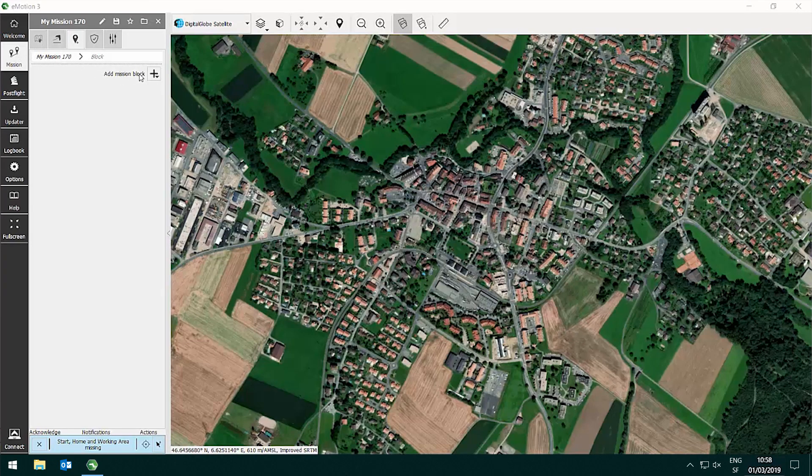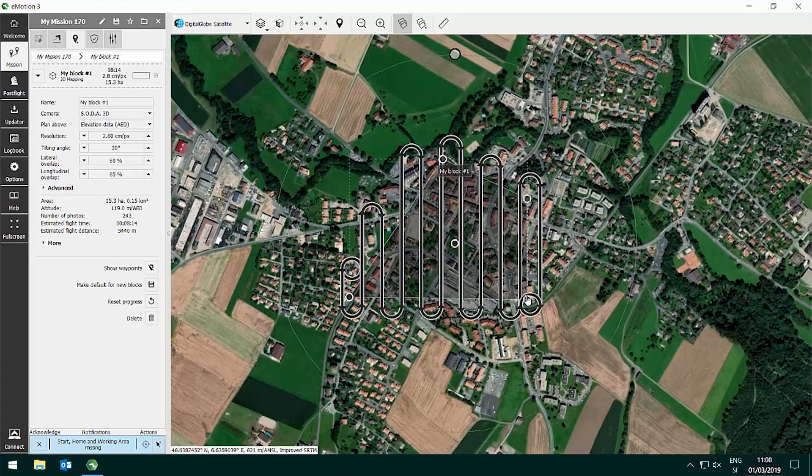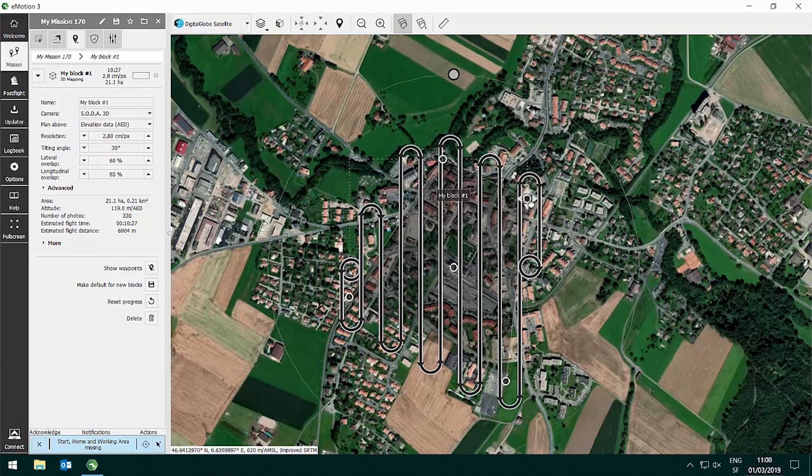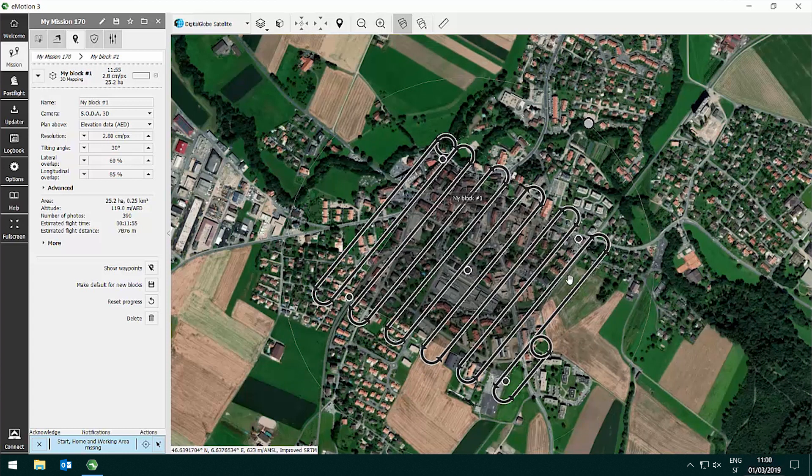To flight plan a mission in eMotion for a flight with SenseFly EBX and SenseFly Soda 3D camera, open eMotion and under the mission tab add a block called 3D mapping. The 3D mapping block is specifically designed to benefit from the SenseFly Soda 3D rotation capabilities. Place the block on your map, adjust its outline, and turn the flight lines into the direction that you would like to fly.